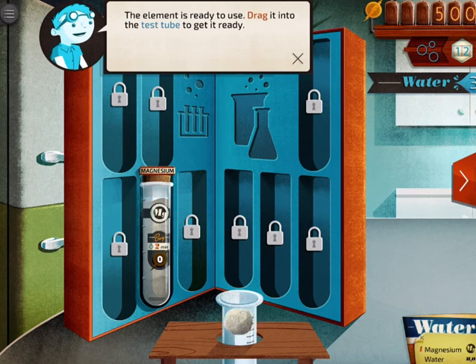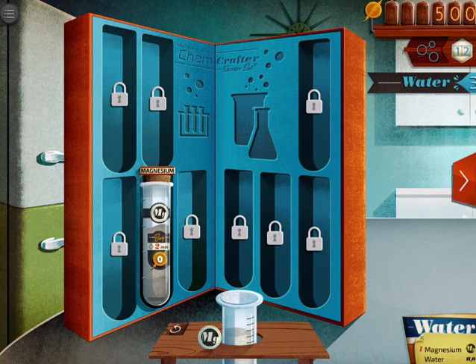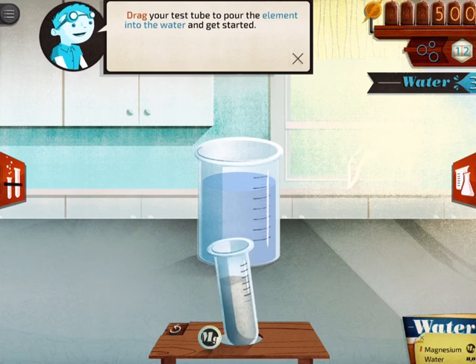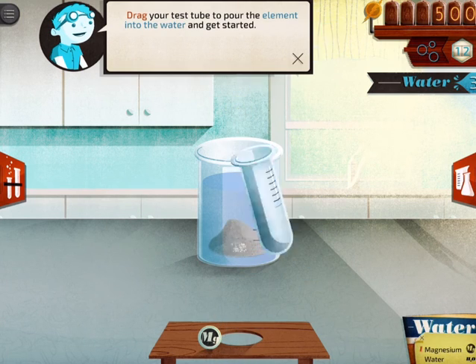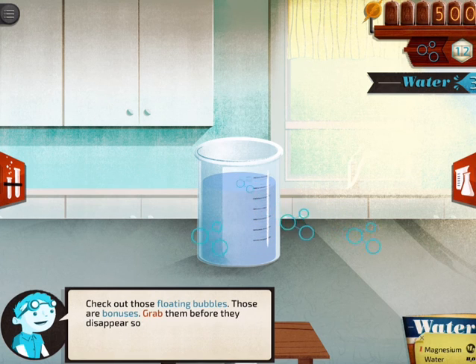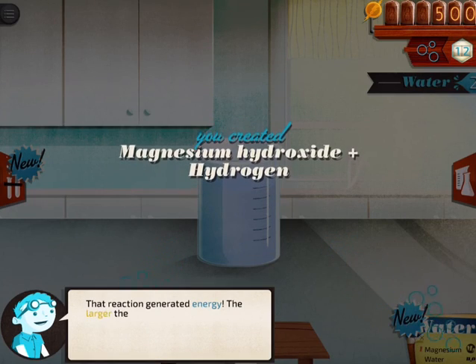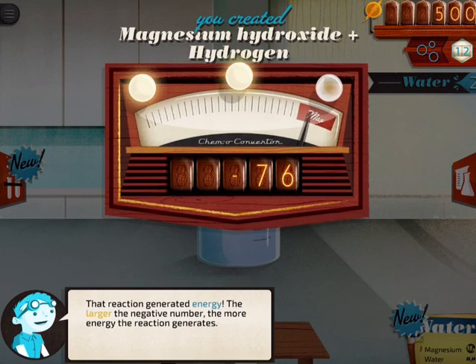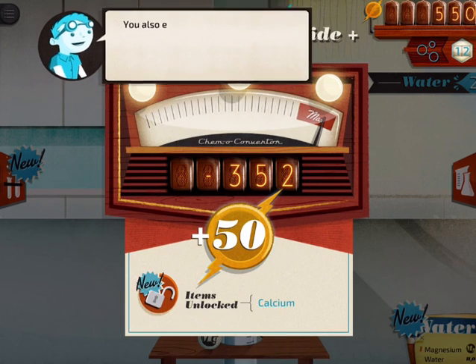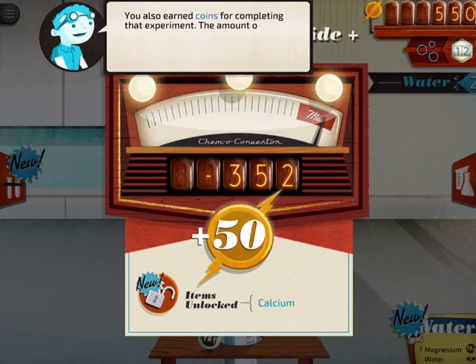I'm going to go ahead and drag my magnesium into my test tube, so I have magnesium in my test tube. I'm going to grab my magnesium and pour it into the water to see what happens. Then the actual chemistry occurs — you actually get to see what happens as those things mix together. It will show you the equation in either word or chemical formula notation, and it will show you the exothermic or endothermic nature of the reaction as you continue.